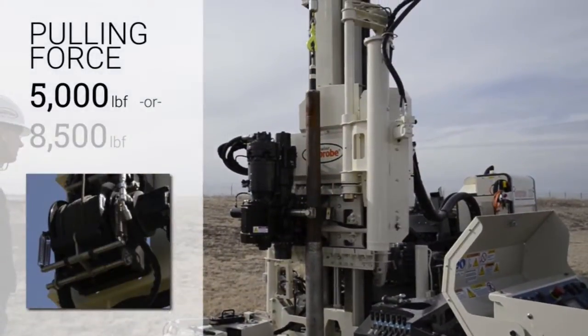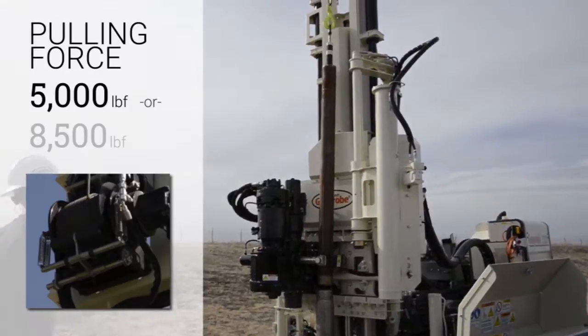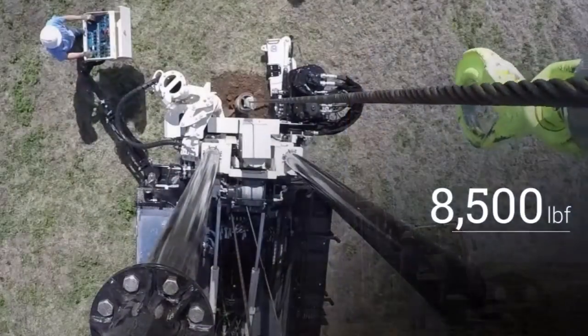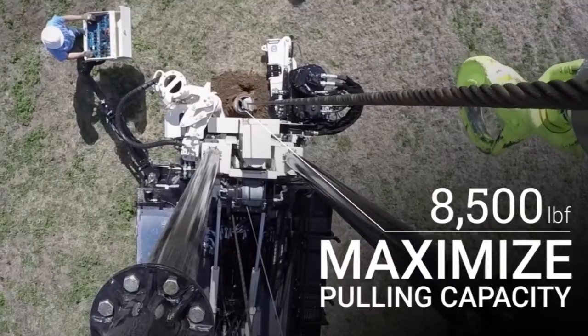Options for the winch selected primarily for pulling force include a 5,000 pound winch or an 8,500 pound winch. The 8,500 pound winch can be used to maximize pulling capacity.